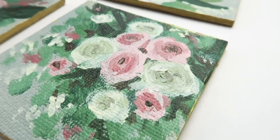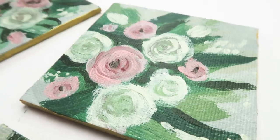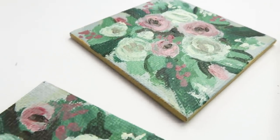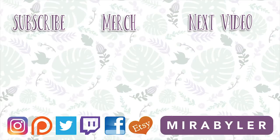Alrighty, here are the magnets in all their glory. I hope you enjoyed this video — you can see the brush strokes up close. Thank you so much for watching. Have a good day everybody, bye!